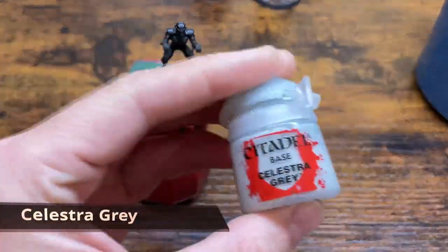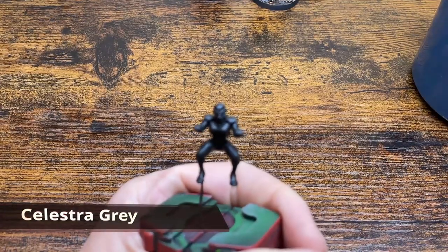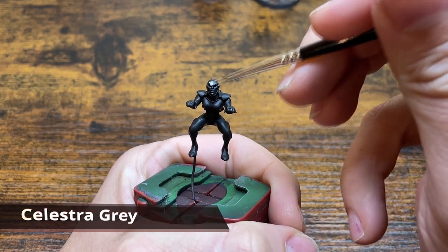The model we're using today is primed black. A whiter gray will work and it'll probably result in you doing less coats. First thing we're going to do is lay down a base coat of Celestra Gray. This covers black pretty decently but to keep it smooth I do about three thin coats.